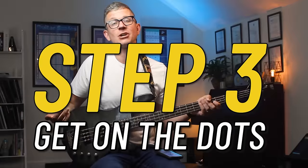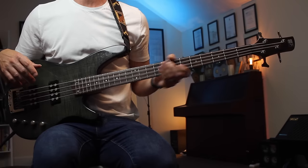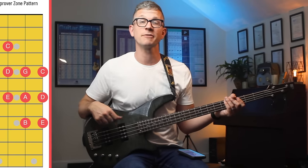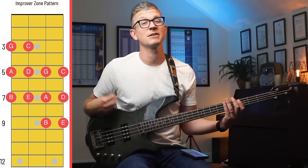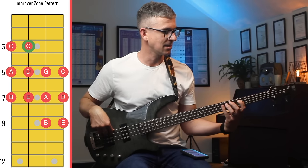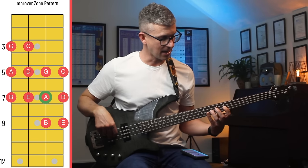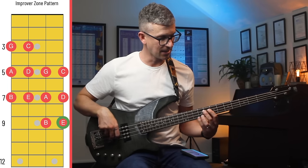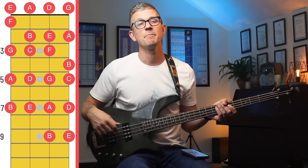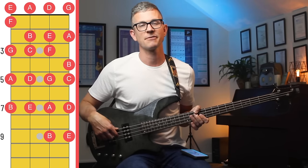Step three: get on the dots. The dots in the fretboard will really help you map out the next section of notes. Starting from the G which you already know from the previous step, if you stay on the frets which have the dots you have G, A, B, C, D, B. And if you go down further we have G, A, B, C, D, B. Just by these two simple patterns we've already mapped out all the notes up to the seventh fret and even some which go into the ninth fret.